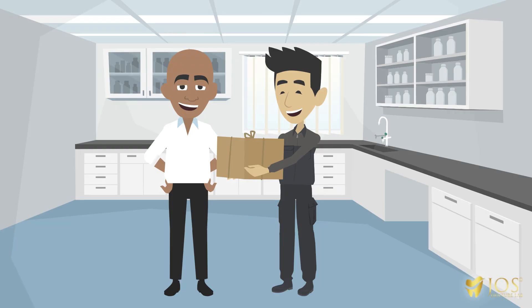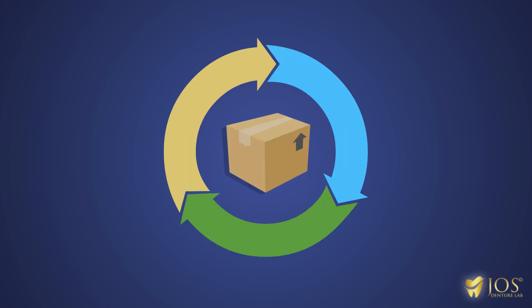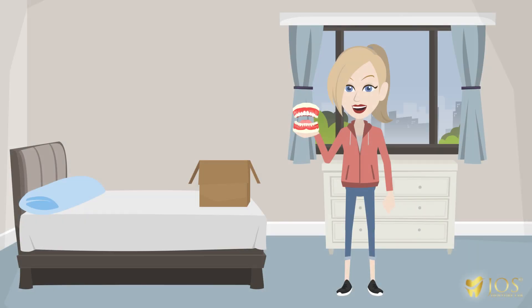Once we receive it, we'll send you a wax try-in to test fit and to send back to us to make any adjustments if needed. This step is repeated until we get the perfect result. And that's it — our lab will ship you your new dentures.